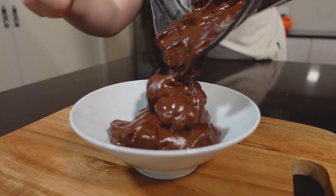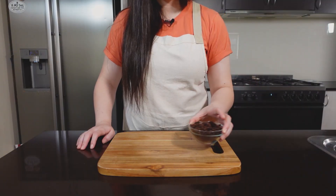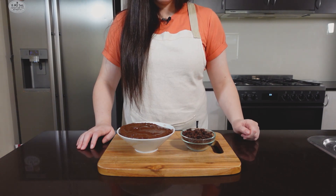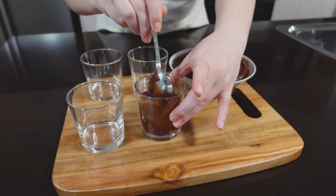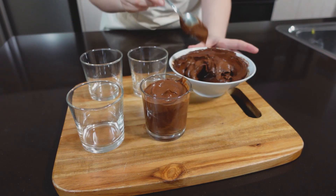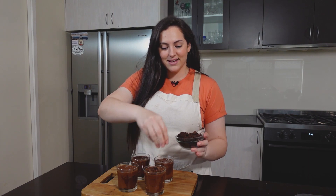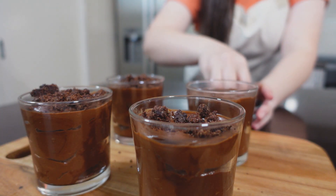Now it's time to blend it all up. Pour it into a bowl and throw it in the refrigerator for at least an hour — it tastes so much better when nicely chilled. Our cookie crumbs are done too, so let's take them out of the oven and let them cool down. Once the cookie crumbs have cooled and the pudding is nicely chilled, it's time to assemble everything into cups. Sprinkle the cookie crumbs on top — you can have chunks or make it really fine and granular to really make it look like dirt.